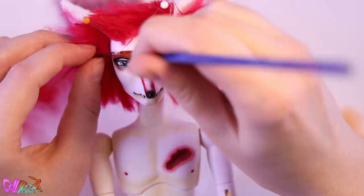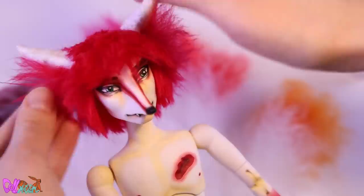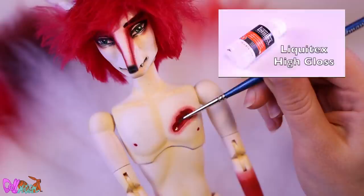Pinning away his hair, we can glue on the eyebrows. Some hair styling and high-class varnish on his nose, scar, and lips.